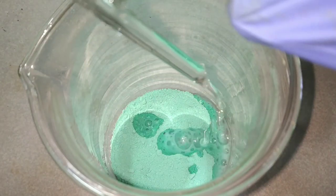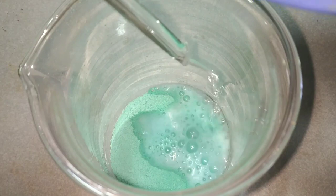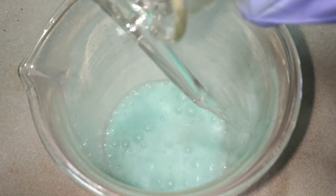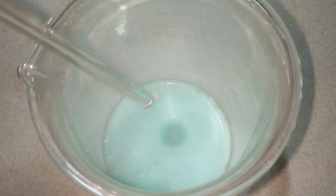We start by pouring the diluted hydrochloric acid into the copper carbonate. On adding the hydrochloric acid, we see vigorous fizzing, and that's why we add the hydrochloric acid slowly into the beaker and not all at once.